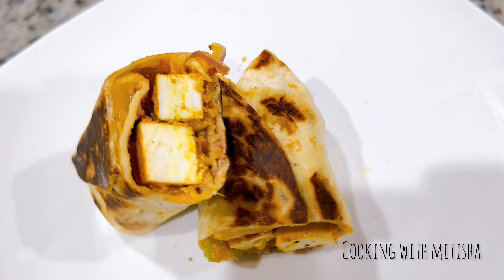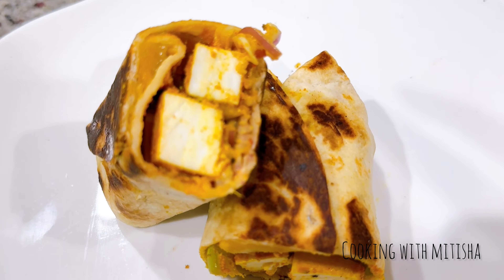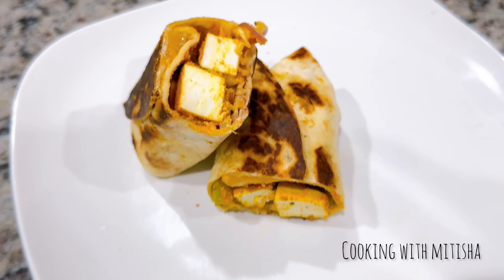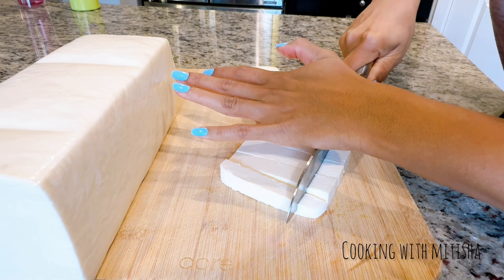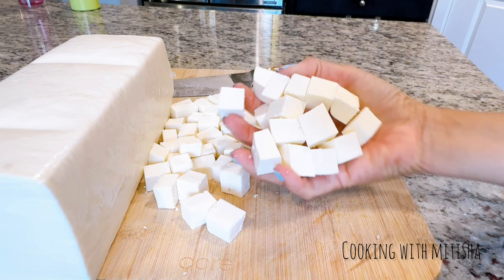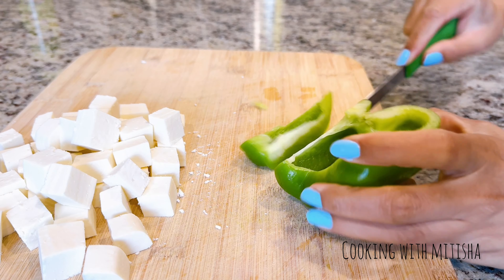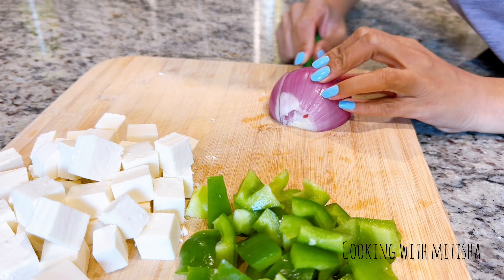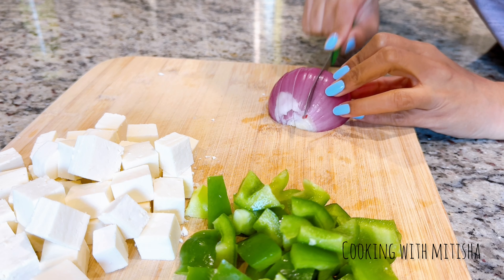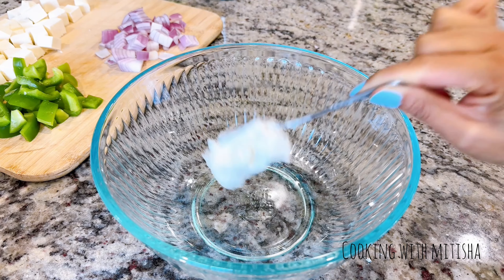Hello and welcome to today's episode of easy delicious wrap — you can use it for dinner or lunch. I'm using Indian cottage cheese, paneer, but you can use tofu instead. All the ingredients I've used are very versatile, so use whatever you have available on hand. Here I have some paneer, and for veggies I have bell pepper and onion, which I've chopped.